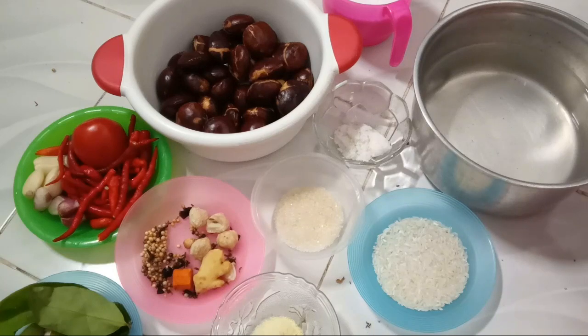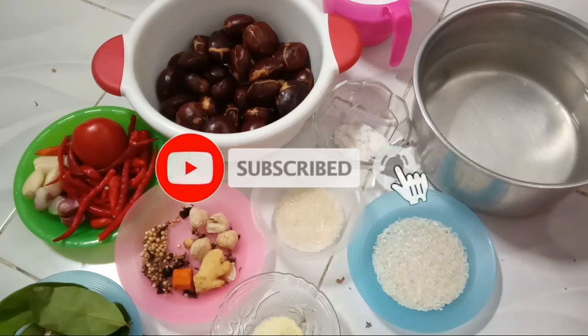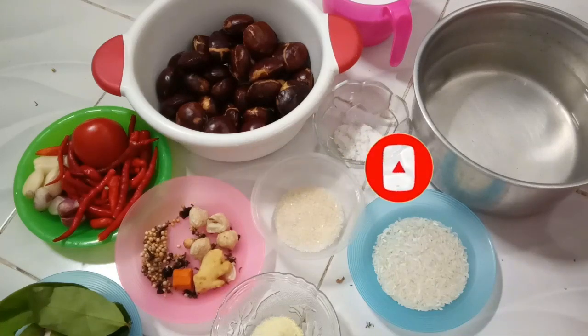Oke guys, sebelumnya yang belum subscribe, tolong dipencet tombol merahnya yang ada di bawah ini ya, dan bunyikan loncengnya agar dapat notifikasi video terbaru dari saya dengan gratis. Jangan lupa juga like, komen, dan bagikan bila bermanfaat guys.